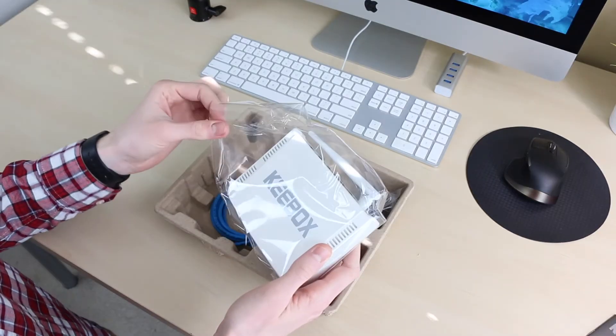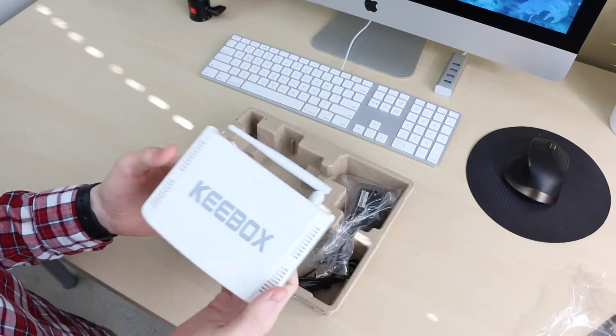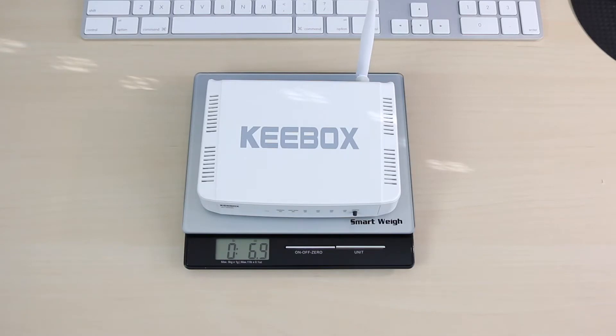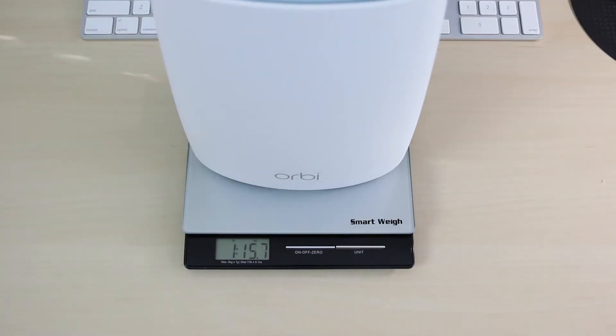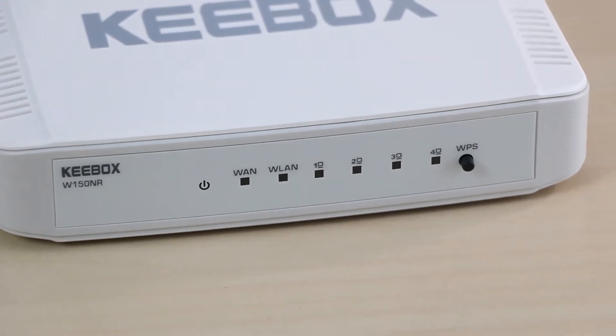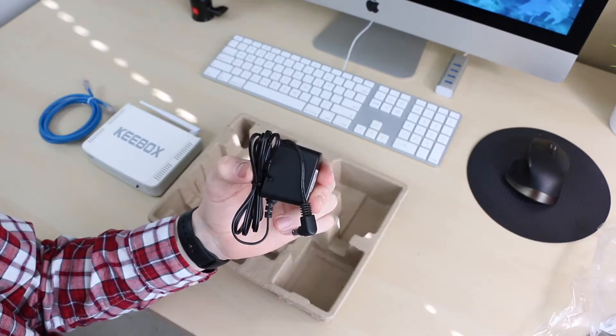Picking up the router for the first time, I was shocked by just how lightweight it was. At just 6.9 ounces, it weighs over 4 times less than the Netgear Orbi, which weighs close to 2 pounds. However, the router actually feels pretty well put together, and the plastic is decent quality. Also in the box is an ethernet cable and the power adapter for the router.